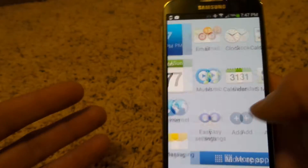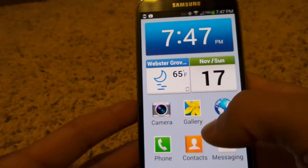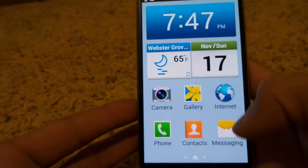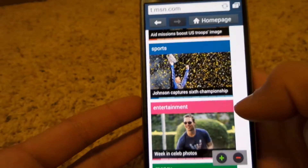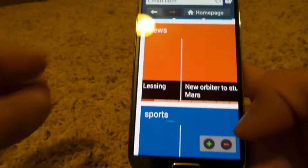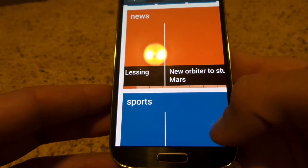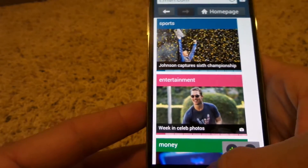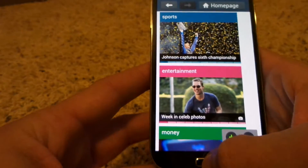You can go into more apps as well, but it easily lays out everything for you. Even if I go on to the internet and pull up MSN, instead of being able to pinch and zoom, I have these buttons down here to zoom in and out with the plus and minus icons. It just really simplifies everything.